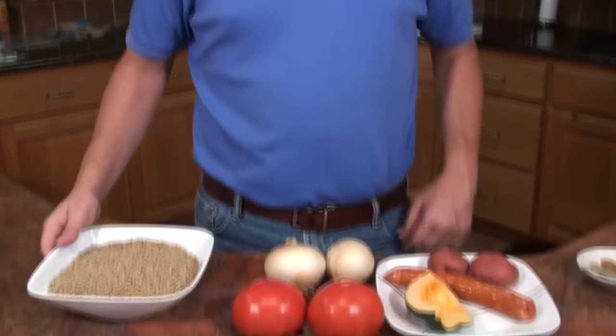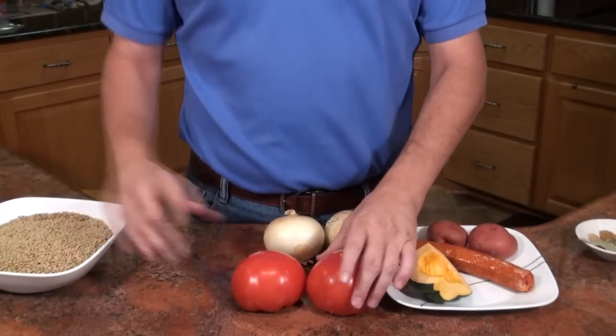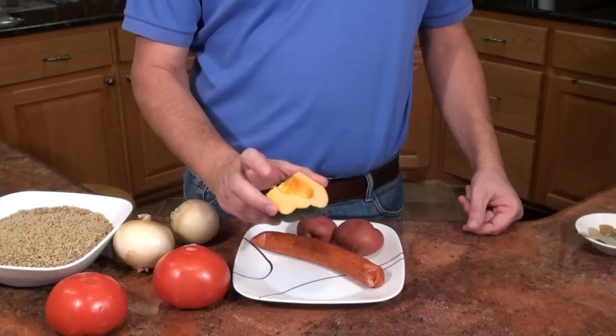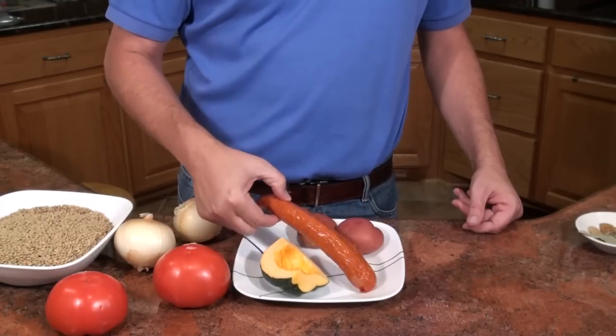I have two pounds of lentils — it's going to be a large batch. I've got two tomatoes, two medium-sized onions, and some acorn squash. You can substitute pumpkin or any kind of squash — a sweet potato would also work.